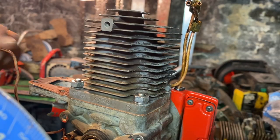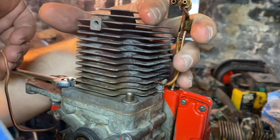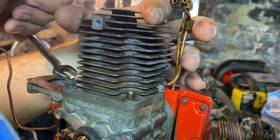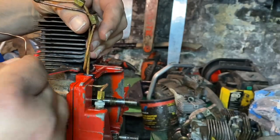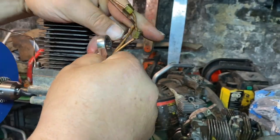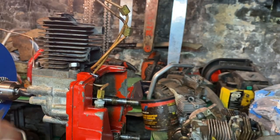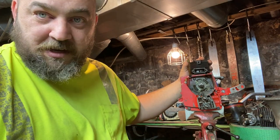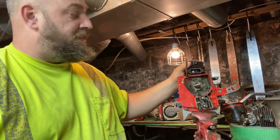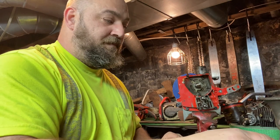In order to pull the cylinder off we just have to remove these four bolts going around the sides — pretty simple. Now all I have to do is pull the cylinder off and take a look. I'm going to get you closer to it.